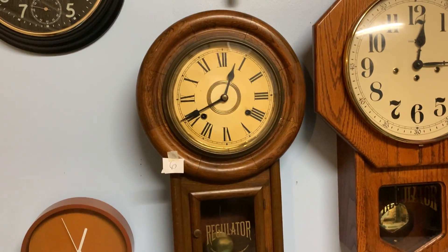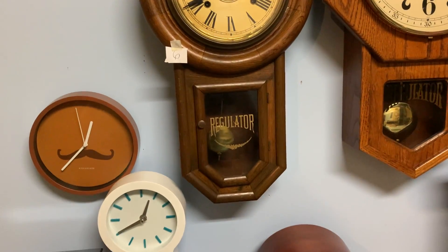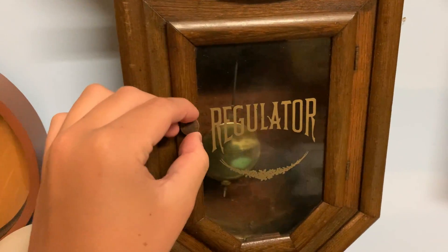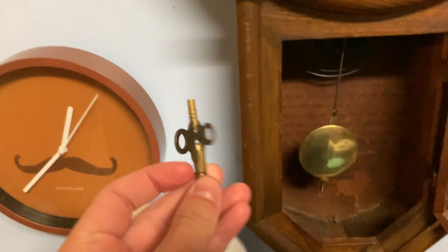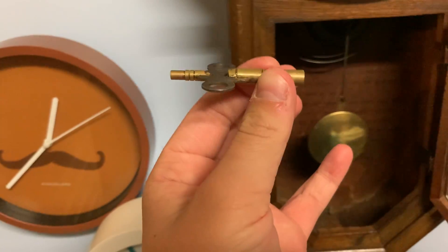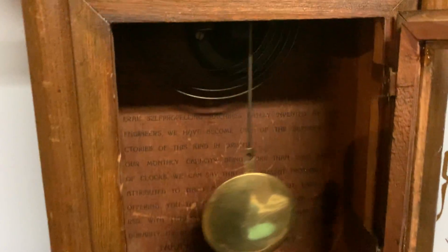Runs good, it's in pretty good condition. And yeah, let's dive right into this episode of winding some clocks. So, here's the key — pretty basic. Here is the inside.